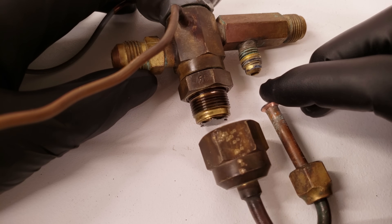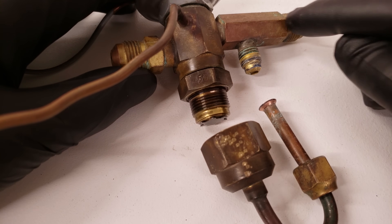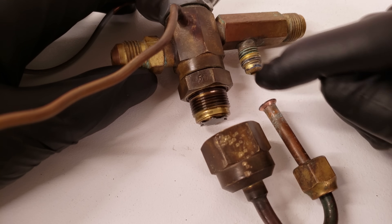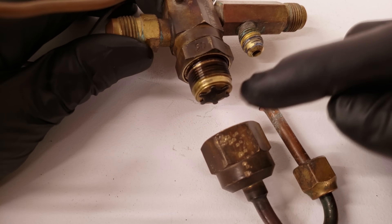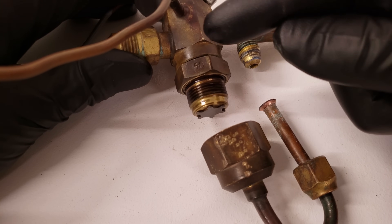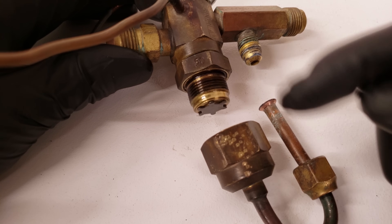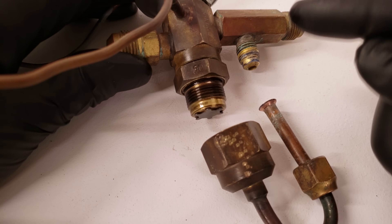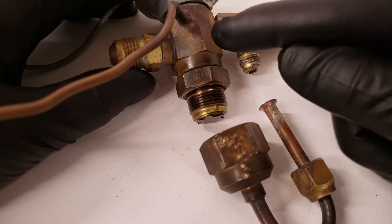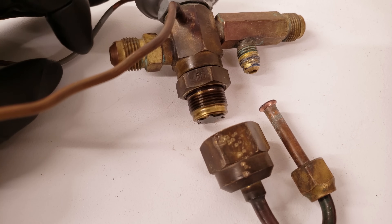Here we have an early design of a thermostatic expansion valve bypass feature. You have high-pressure liquid entering here, and it comes down through the tube and then pushes up on that plate, sealing the bottom. On the bottom of this TXV, you have your low-pressure refrigerant, and then you have your high-pressure refrigerant coming this way, actually holding that plate in place. The high-pressure refrigerant then changes to low pressure and exits out of the thermostatic expansion valve, heading to the evaporator.